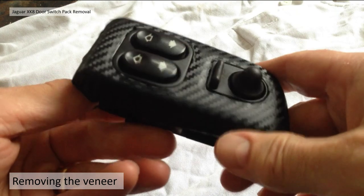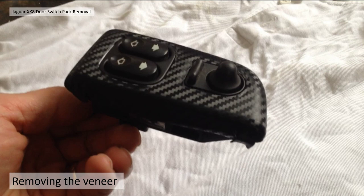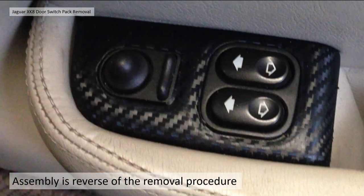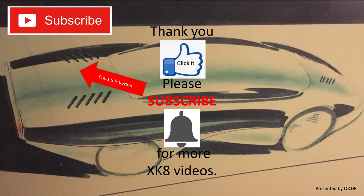To put it back on again, just reverse the procedure and bend the tabs back. There you go — veneer's back on, simple as that. Assembly back into the car is the reverse of the removal procedure. I haven't actually swapped my carbon wrap veneer to wood yet, but I will be doing that very shortly. Thank you very much for watching. I hope you found that information interesting and useful — please like, comment, share and subscribe if you'd like to see more XK videos.